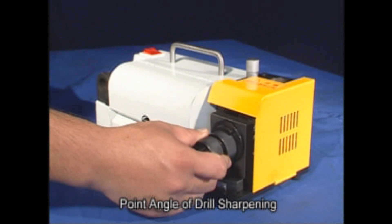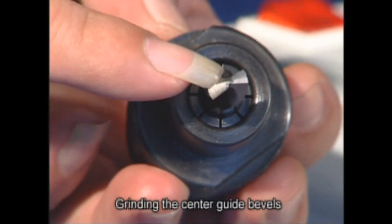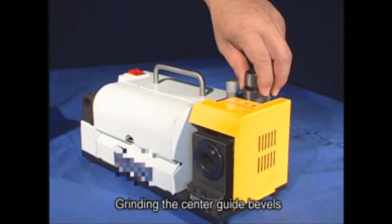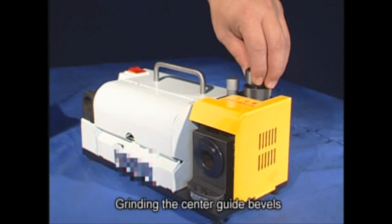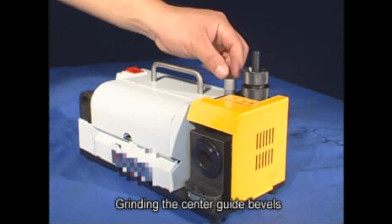Now the point angle of your drill bit is sharp, but there is one final step. On top of the machine, you will find the guide point sharpener. Insert the collet holder into the sharpener and rotate side to side. Extract the collet holder and reinsert after turning it 180 degrees. Rotate side to side again and extract.